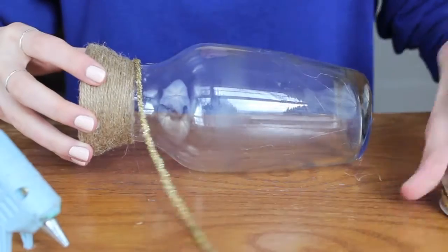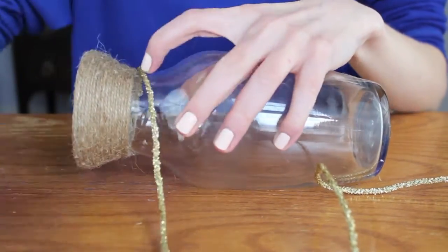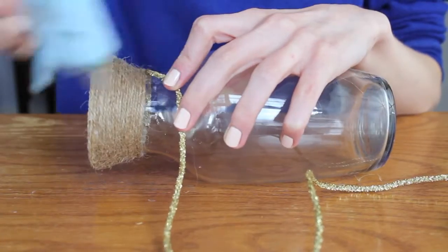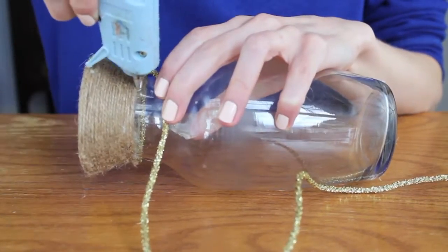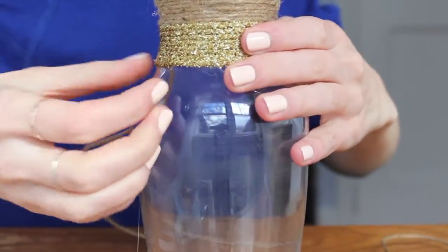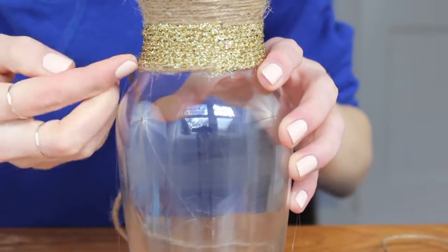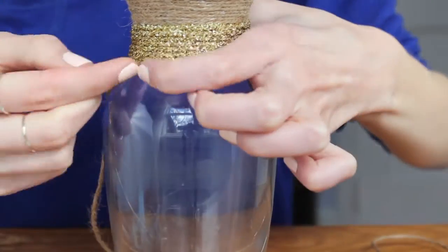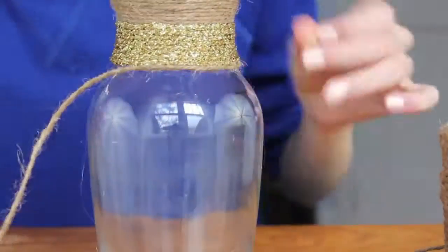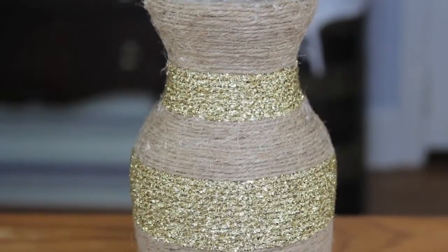When you're done with the amount of twine that you want, just cut it off. Then take your other colored string and glue it where you left off with the twine, and just keep gluing it around. Keep repeating the same steps over and over — this will create a color block kind of design.